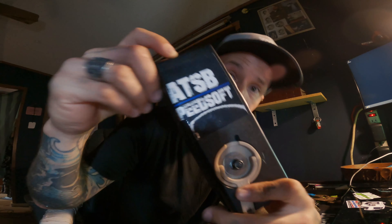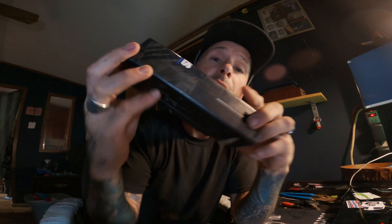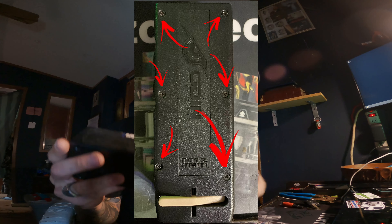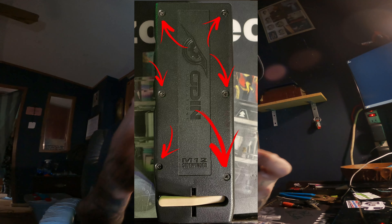Big shout out to ATSB boys out there — I got your fives. Now, if you look at the image, these six bolts or screws need to be removed. I've already removed five for the convenience of the video, and we're going to go ahead and remove this last one as well. Make sure you put them to the side and keep them safe — don't lose your screws.